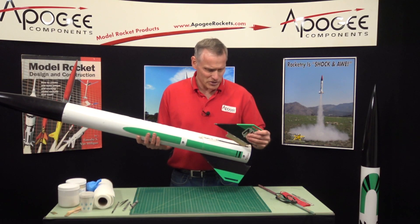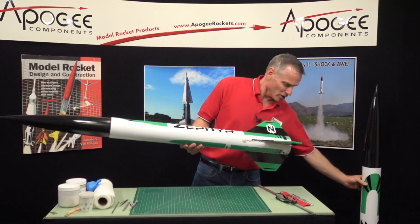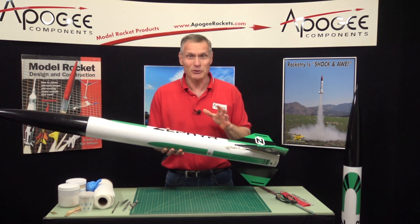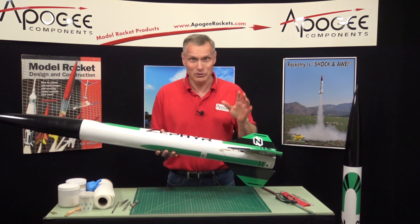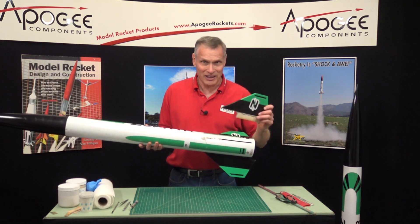This rocket here is the Zephyr. This is my original prototype. Here's the production version — it looks identical. On my prototype version, I flew the heck out of it trying to break it, and I succeeded.